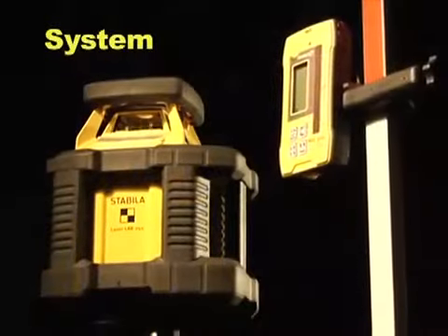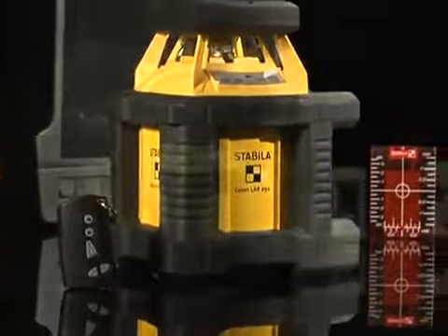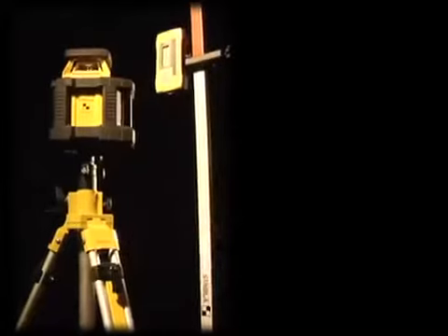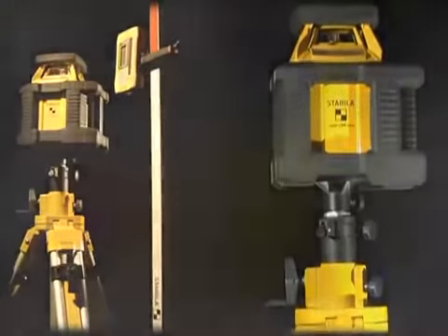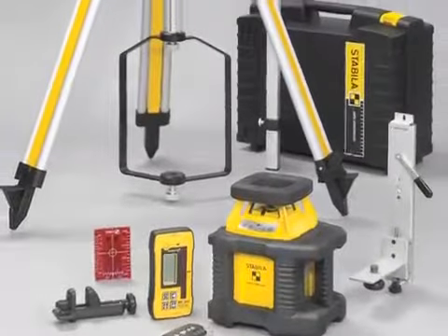The LER-250 Off-Road Layout System comes with a laser, D-TEC receiver, remote control, heavy-duty wall mount with fine adjustment, magnetic sealing target, elevated tripod with a ground kit, high-low elevation rod, a full set of batteries, and a hard shell case.